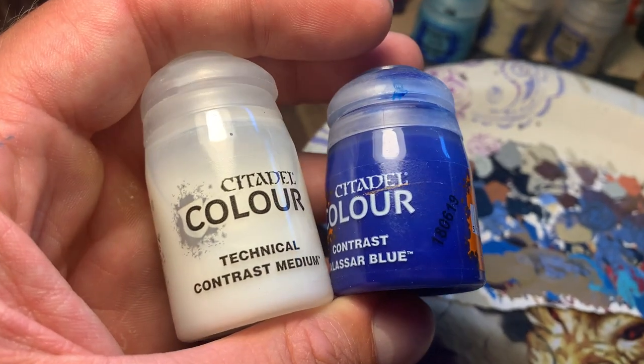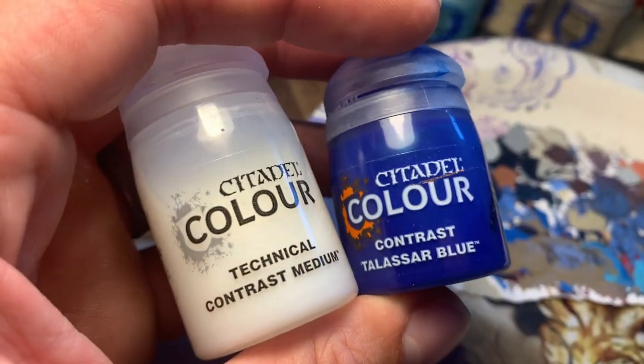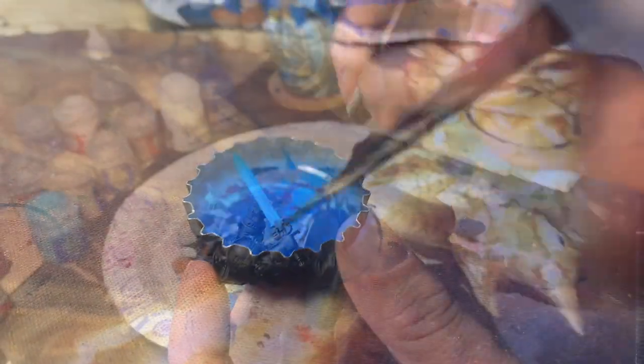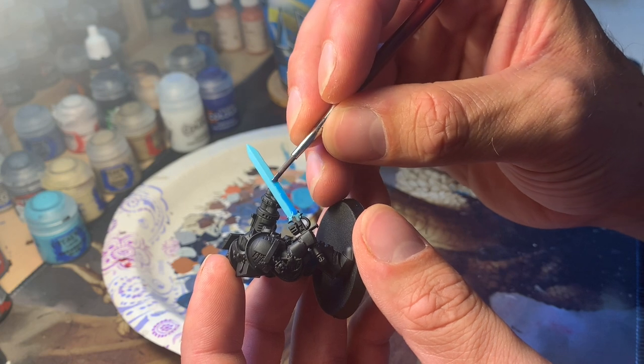Next you're gonna want to make a glaze of contrast medium and Talassar Blue — it's gonna be about four-fifths contrast medium and one-fifth Talassar Blue. Ideally to mix these you use a wet palette or even a tile or something, but if you're both poor and a drunk, I like to use bottle caps. I collect a bunch of them whenever I finish a beer. Mix them together and then start slapping it onto the blade. The trick here is you want the paint to be thicker and darker on one end of the blade and lighter on the other end.